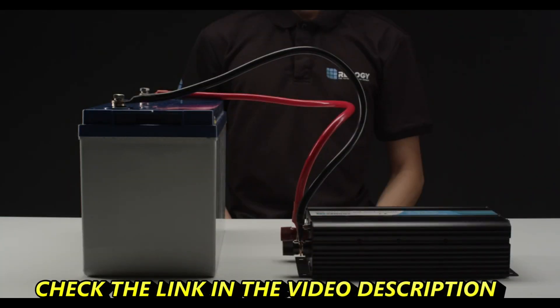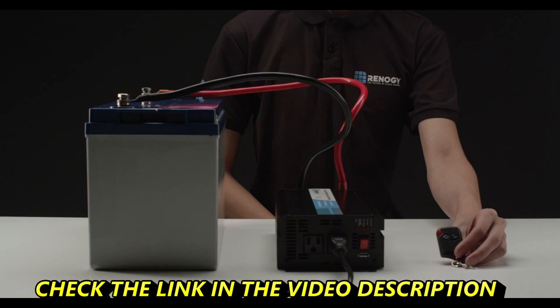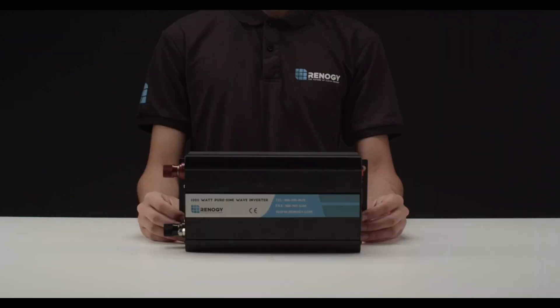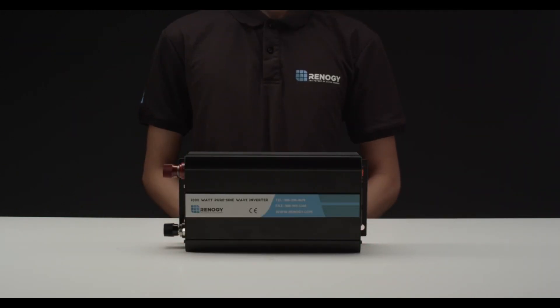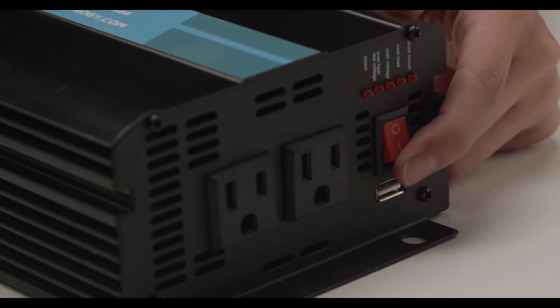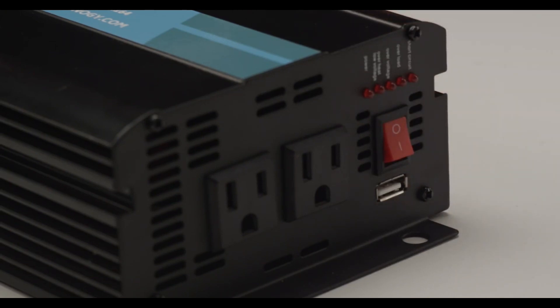The inverter is shipped with two inverter cables for connecting to the battery's ring terminals, as well as a remote control. The 1000 Watt and 2000 Watt models are equipped with remotes, while the 500 Watt is not. The Renogy pure sine wave inverter delivers smooth and clean electricity to your appliances thanks to its compact size. It features a USB port for instant charging as well as smart LED indicators to notify you of the inverter status. Make sure the inverter is in the off position before connecting any wires.